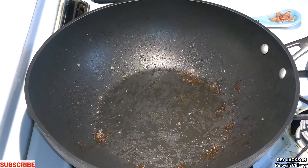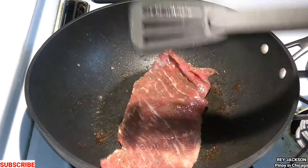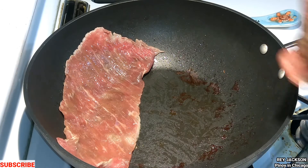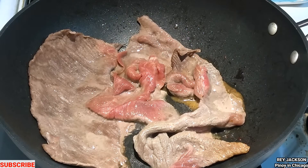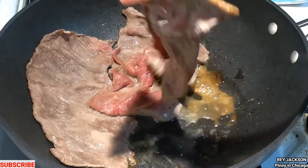Looks so good, guys. And then let's put in the second batch. So here's the second batch now.